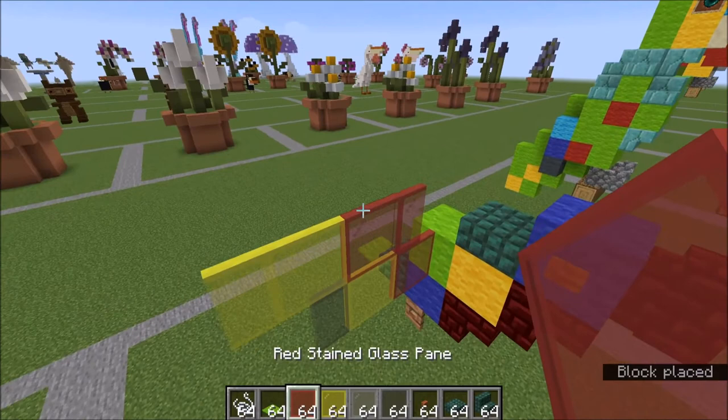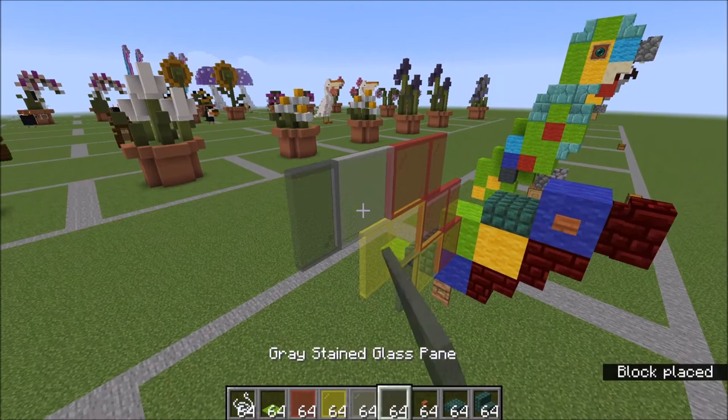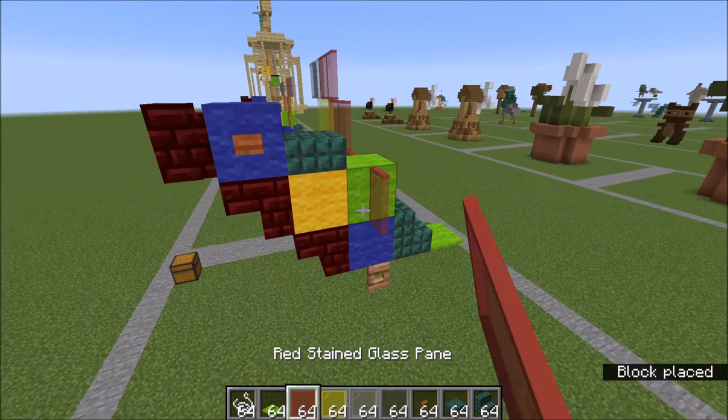Starting on this red pane here: two reds, a light gray, and a gray. And then you just copy that same thing over to the other side — we'll do it together: red, yellow, gray.